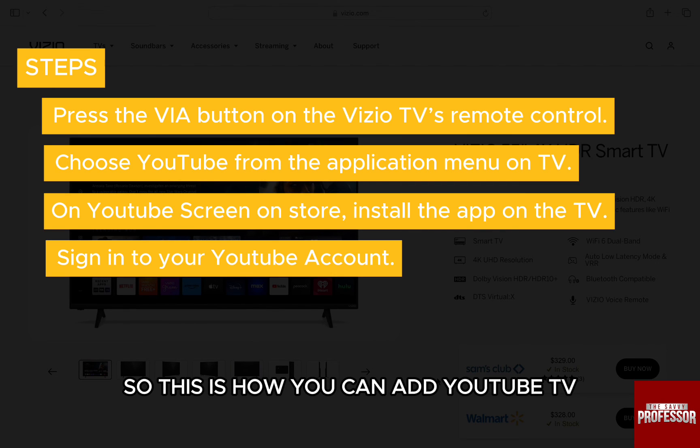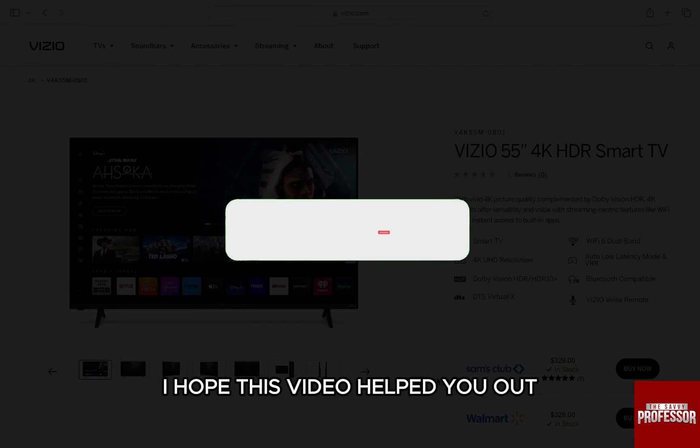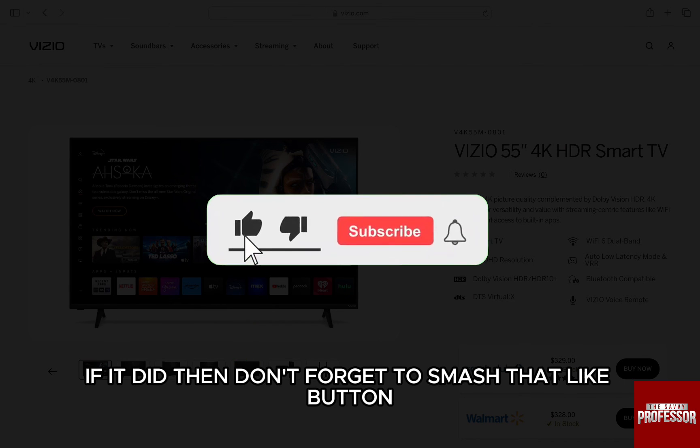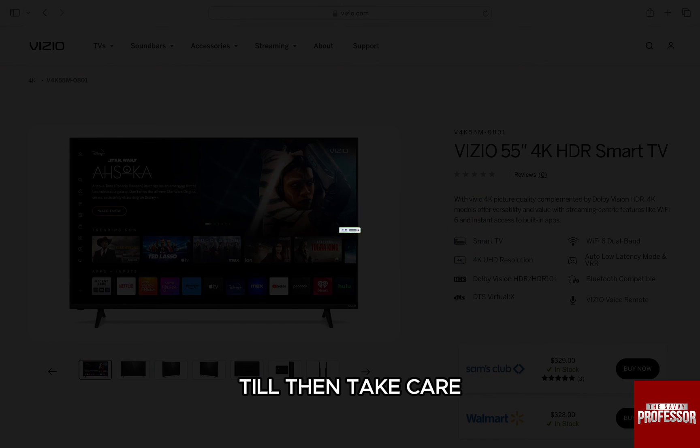So this is how you can add YouTube TV to all the Vizio smart TVs. I hope this video helped you out. If it did, don't forget to smash that like button and also subscribe to the channel. I will see you in the next one. Till then, take care.